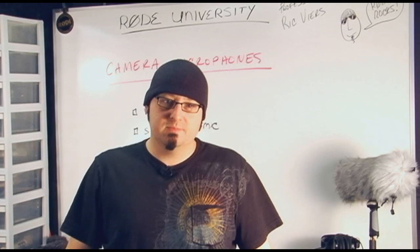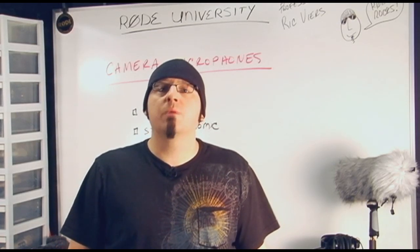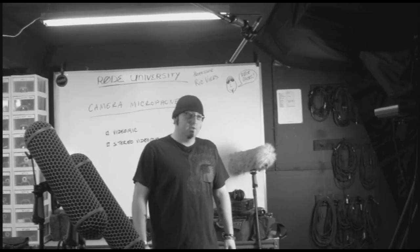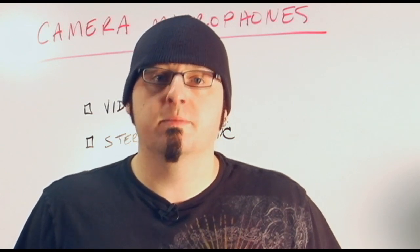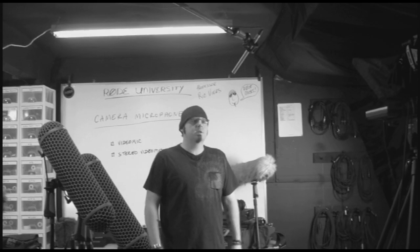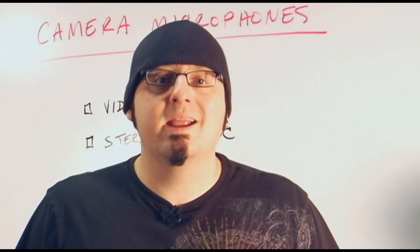Today we're going to talk about camera mics. Sound is half the experience of any production. If you're not planning on replacing your sound in post-production, then you only have one shot to get it right in the field. Rode's video mic and stereo video mic are great solutions to combat the low-quality microphones that come standard on most consumer and prosumer camcorders, in addition to the latest digital SLR cameras that shoot high-definition video.